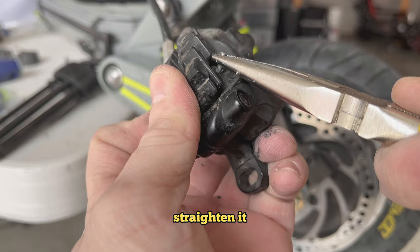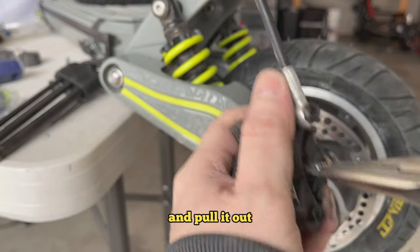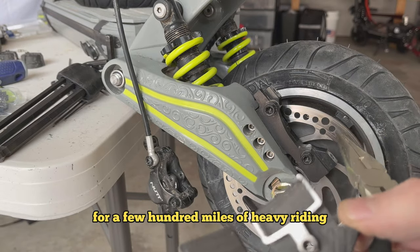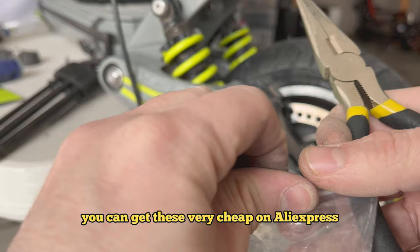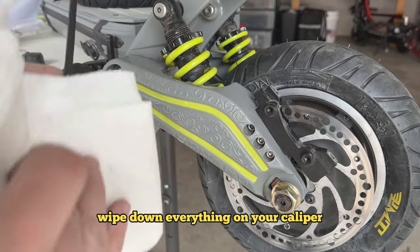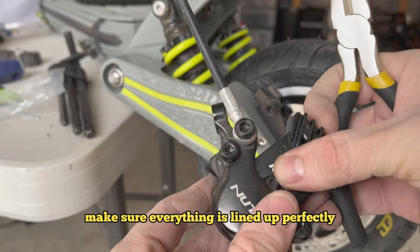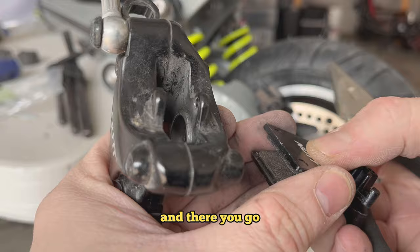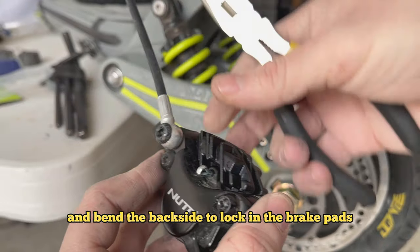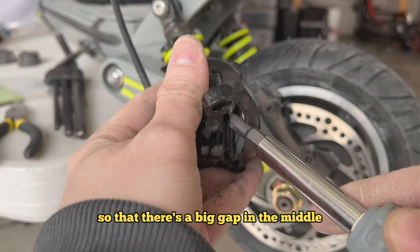Now we're going to do the brakes. Take the pin out, straighten it, and pull it out so you can remove the brake pads. These are toast — they've been in the scooter for a few hundred miles of heavy riding. Get some new ones; you can get these very cheap on AliExpress — I buy 10 at a time for about 50 bucks. Use brake cleaner to wipe down everything on your caliper, get it nice and clean, then slide the new pads in. Make sure everything is lined up perfectly and the spring is in there correctly, then slide the pin back in and bend the back side to lock the brake pads in place.